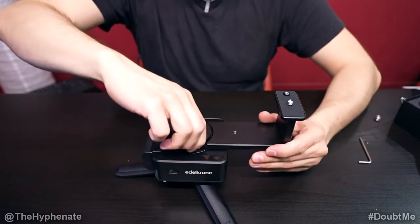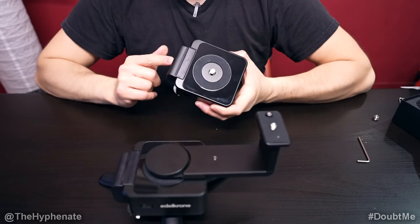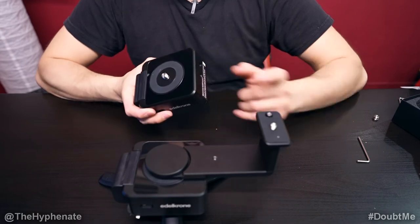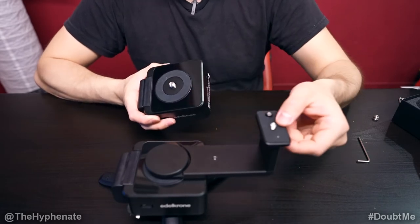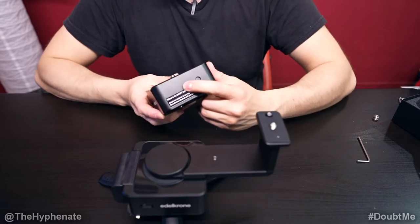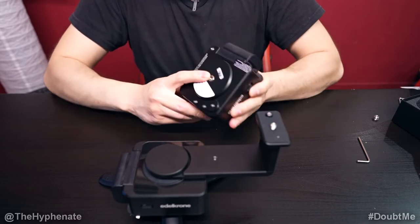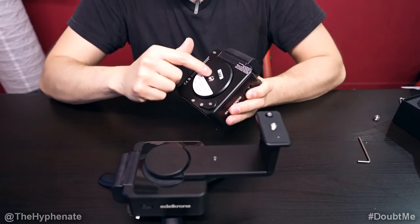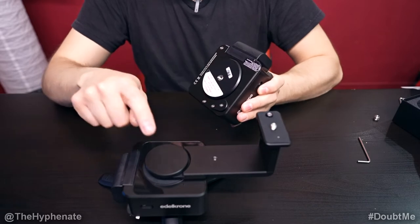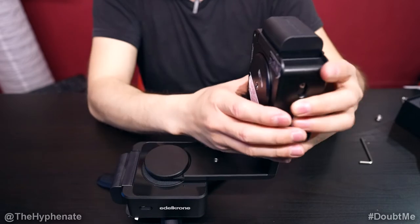Once it's on there and pretty straight, make sure that you tighten this up pretty tight. So now that we have the other head one with the battery on, we're going to mount this onto this part here. This quarter-inch screw is going to go directly into the quarter-inch hole on this head one. Make sure that the bottom of the head one, where there is another hole, is going to be facing towards the center of the other head one. So point it this way and then screw it on.